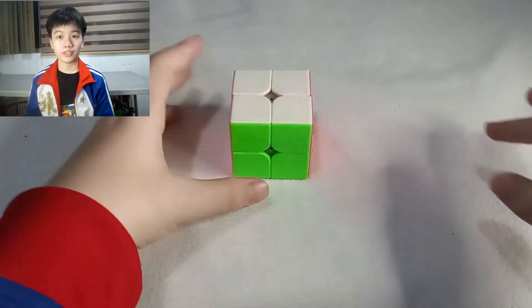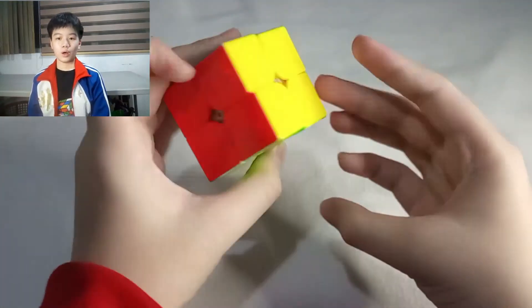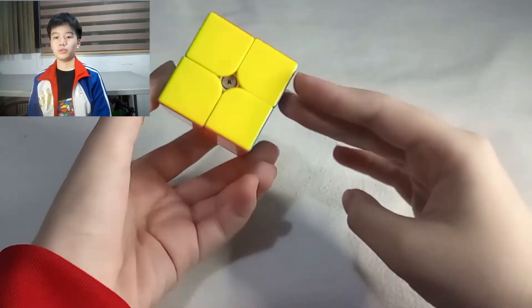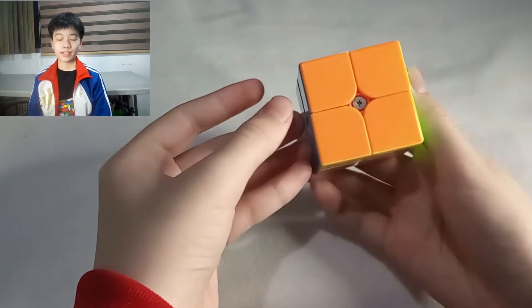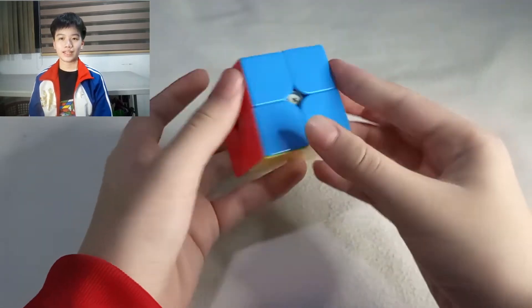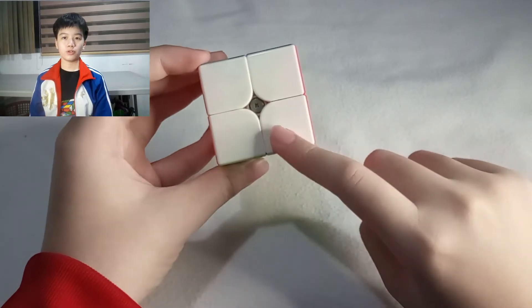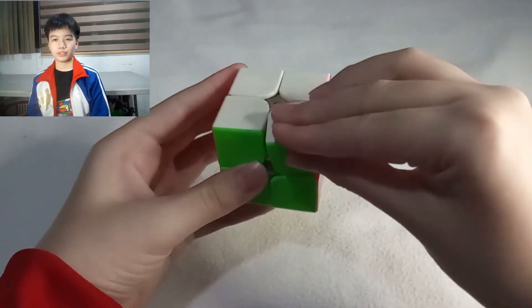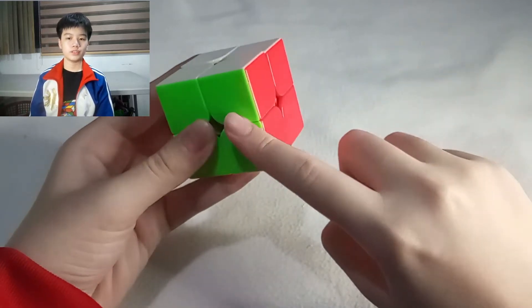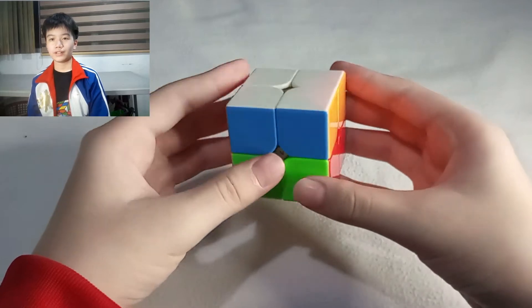What is a 2x2 Rubik's Cube? A 2x2 Rubik's Cube has six colors: white, yellow, blue, green, red, and orange, and a total of six sides. Each side has four small squares, for a total of 24 small squares. It consists of eight pieces, and each piece consists of three small squares. It also consists of two layers, and a layer has four pieces.